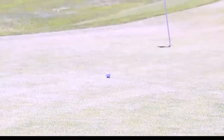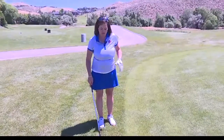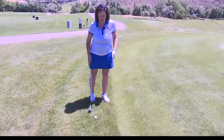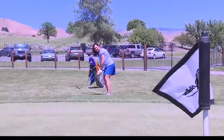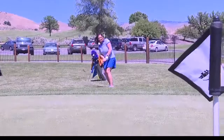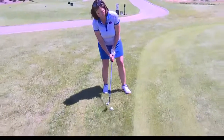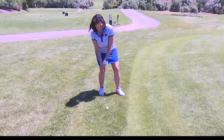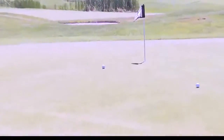Now if I'm going to a shorter pin and I need the ball to stop, I'm going to move the ball up in my stance toward my left foot — my forward foot as a right-handed golfer — and put most of my weight on my back foot. I'll feel about 70% of my weight on my right foot and only 30% on my left foot, so I can get the ball to go higher. That's the only thing I'm changing, and the ball is going to stop a lot quicker for a short pin.